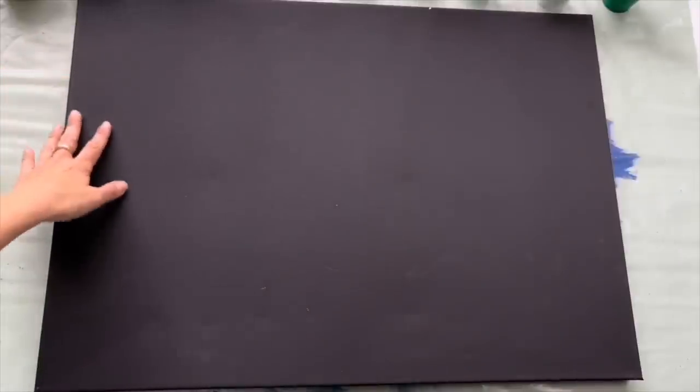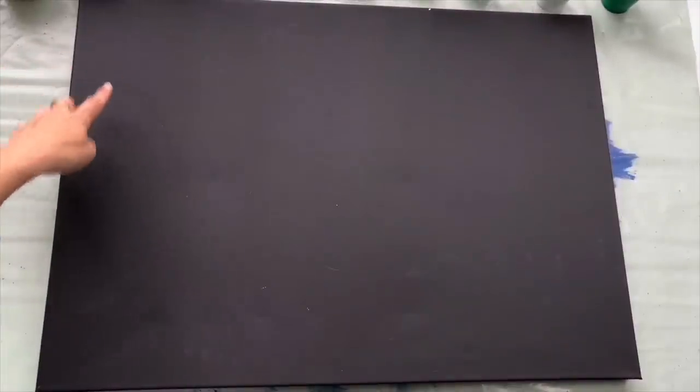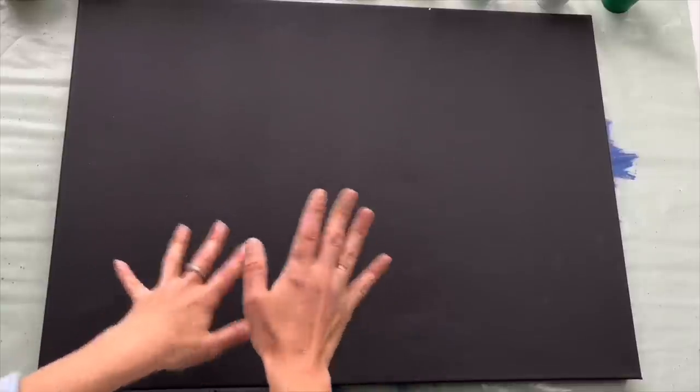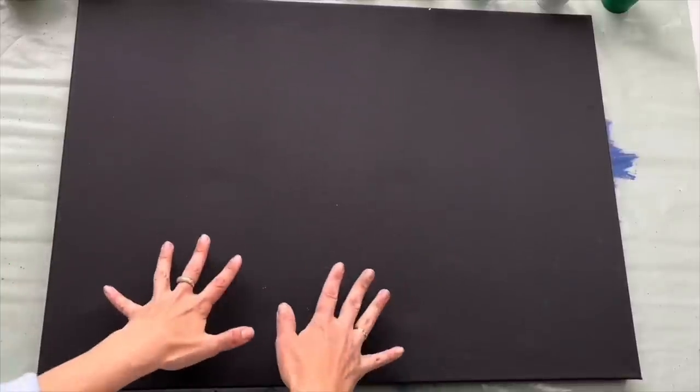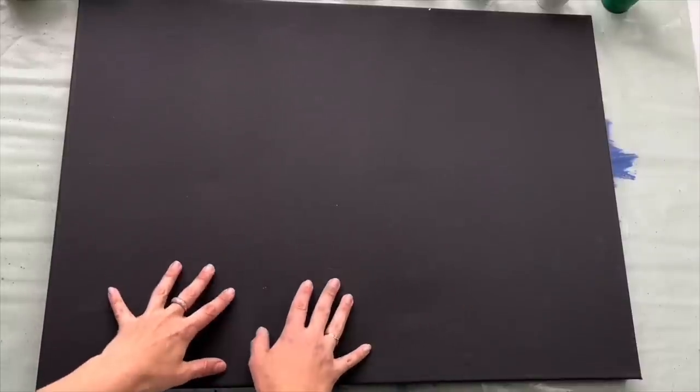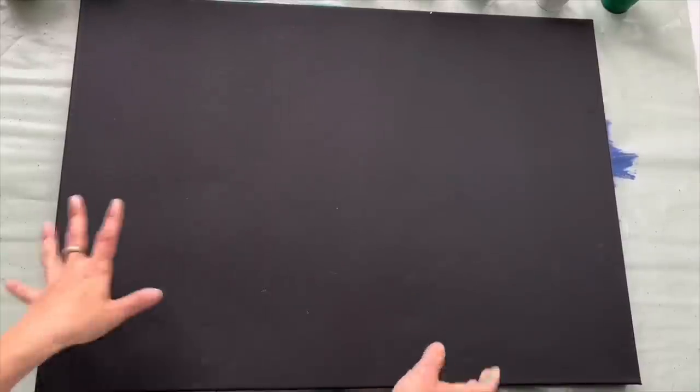I will be painting on primed cotton canvas which is size 50 by 70 centimeters. I've got black canvas but there's no particular reason for that — you can use white. I just don't have white at the moment, so I'm going to start by pouring two colors as a base color.